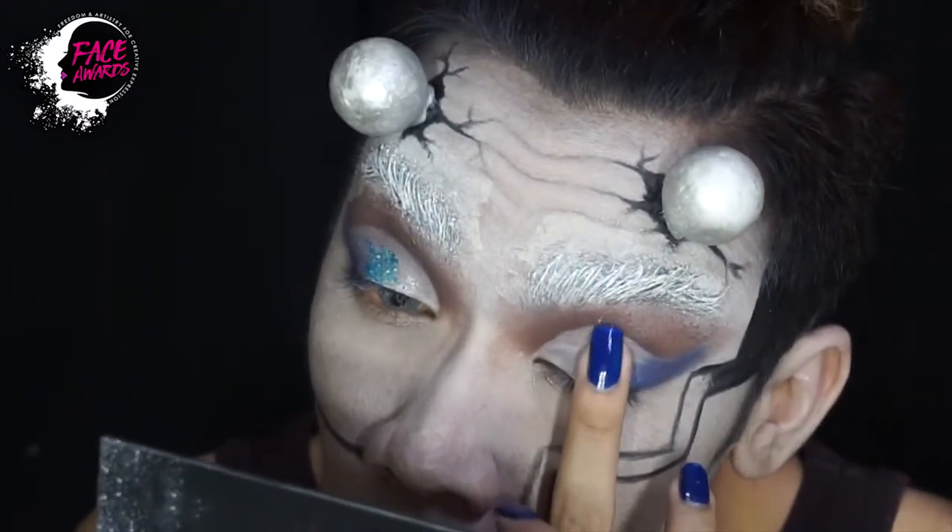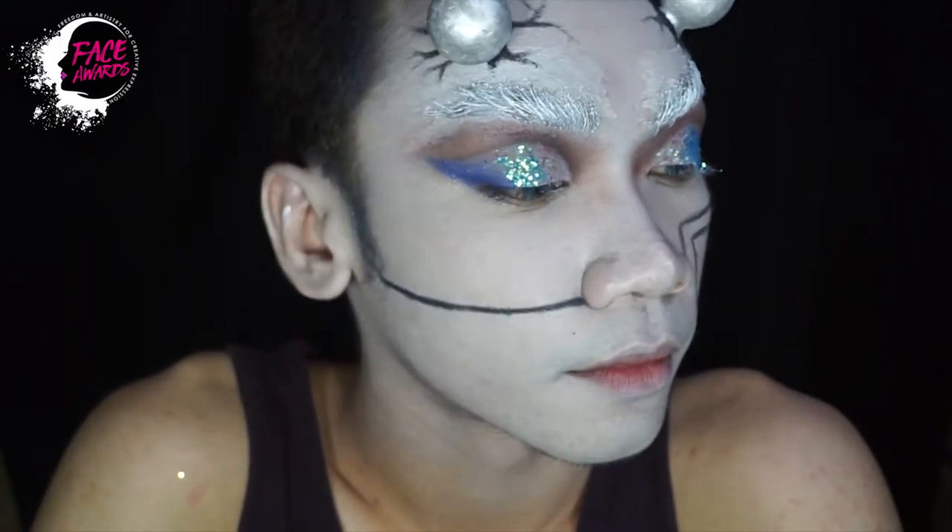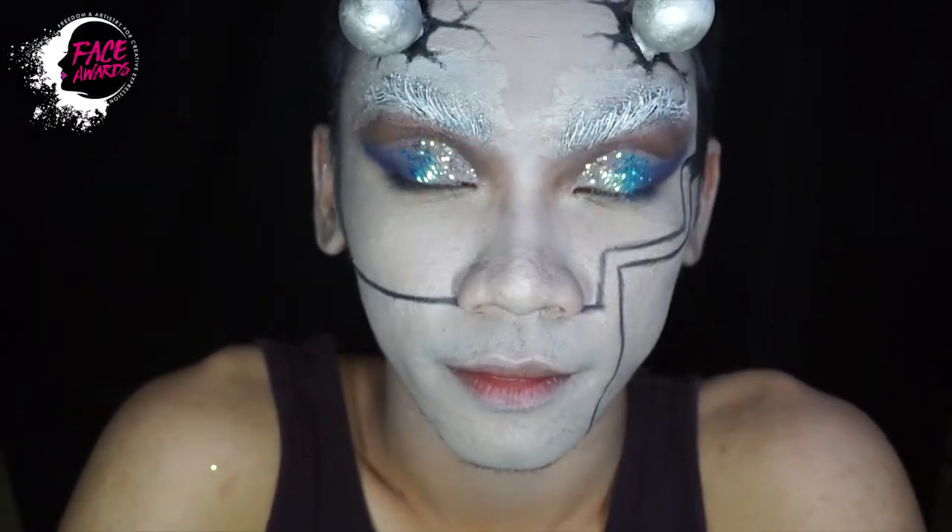By the way, ini saya menggunakan glitter yang seharusnya ditempel untuk mudding atau maket ya. Saya tidak peduli, yang penting warnanya sangat cantik.